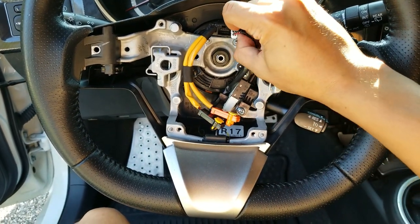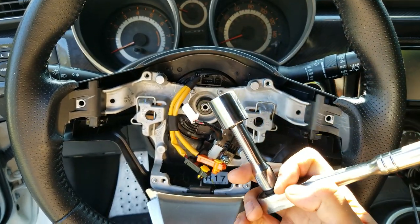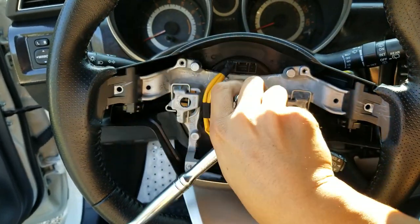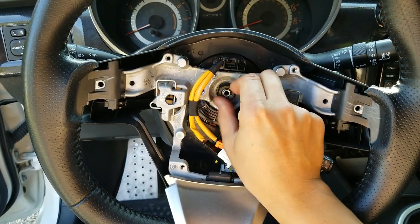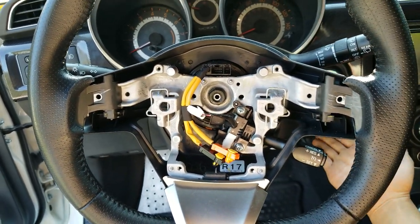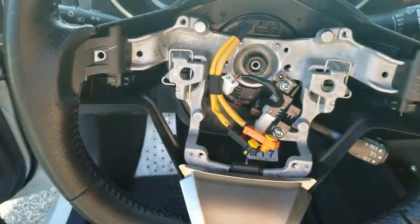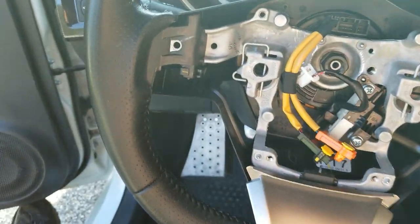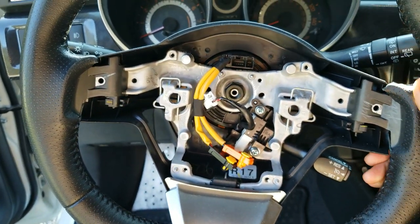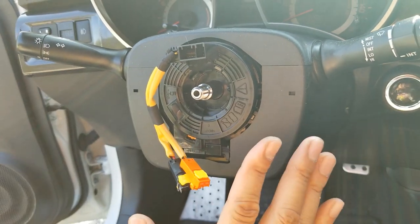Go ahead and disconnect the other plug as well. You're going to need a 19mm socket on an extension - just pop it on there and give it a twist until it loosens. Loosen it up enough, and then the steering wheel is probably going to be stuck on the shaft, so go ahead and bang it from all four corners to loosen it. You might need to keep repeating this process until the steering wheel comes off the shaft. Get the nut completely off and remove it. I had to give it two good whacks from behind to loosen it off the shaft, but the steering wheel is now off.